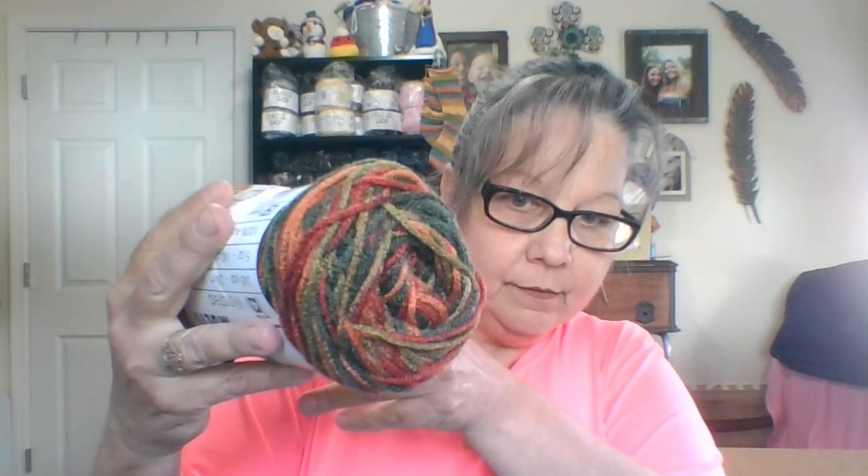Also in the Premier Basics, I got four of the Premier Basics Harvest Multi. I'm thinking fall — that's my favorite season. It's 245 yards, a medium number four worsted weight, 100% acrylic, takes the same 5.5 millimeter knitting needle and crochet hook. That is really pretty though. I got four of those and the total was $15.16 on those four.